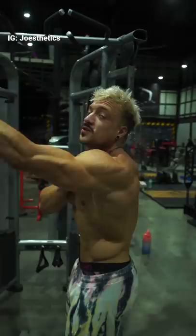But be aware, push movements already involve a lot of front delts. That's why mostly the rear and the side delt come too short. Focus on those.